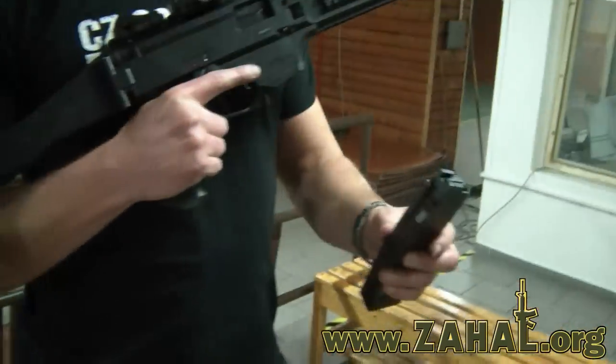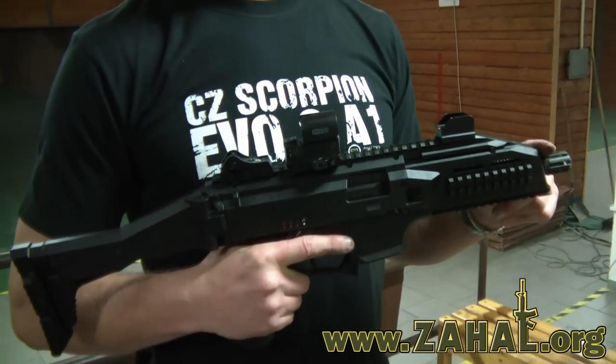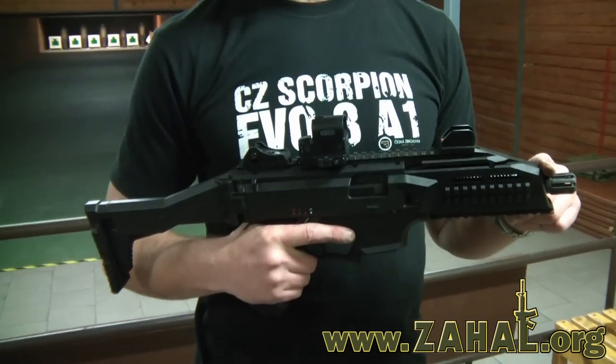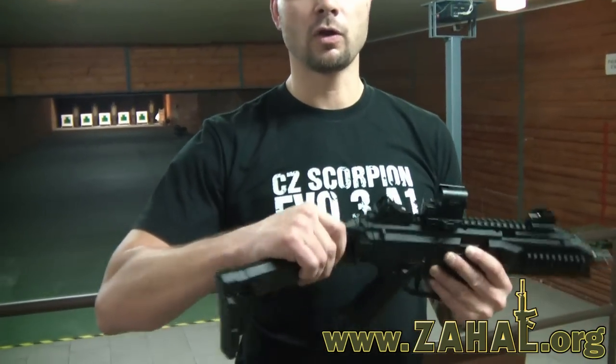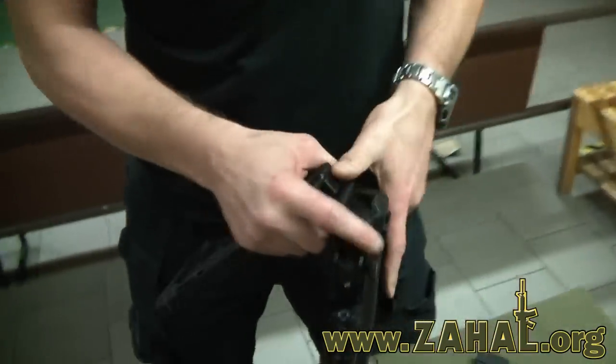Magazine capacity is 30 bullets. Here you can see the flash hider. There is also the possibility to attach a silencer. Here is the folding, adjustable, and fully removable stock.